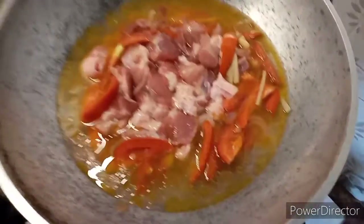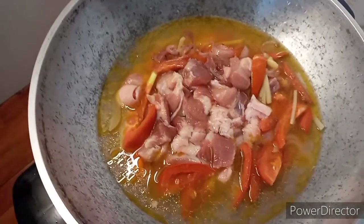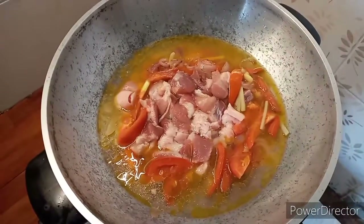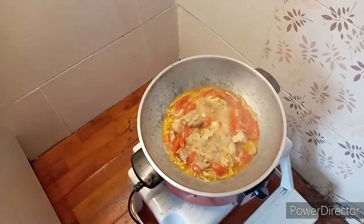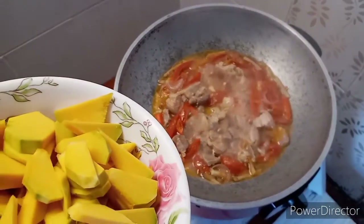Now I'm going to put some water. By the way, I seasoned with salt and pepper, courtesy of Judy's pepper. Now I'm going to let it sit for about five minutes and then I'll put in the squash.